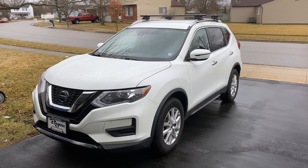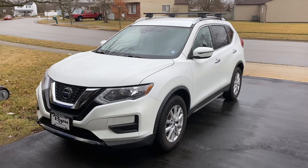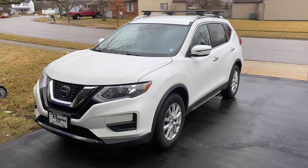This is a 2019 Nissan Rogue, and today we're going to be doing a CVT fluid change on it, which is a little bit of a sleeping nightmare for this make and model of car. Let me explain.